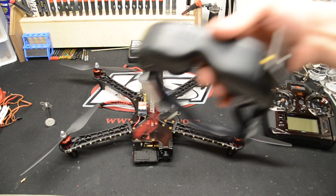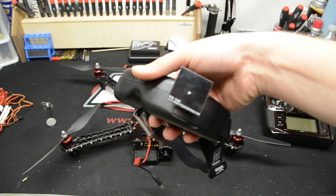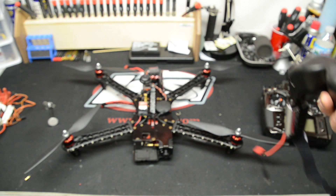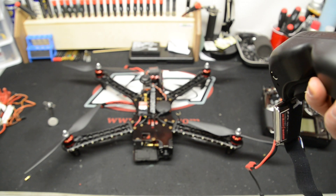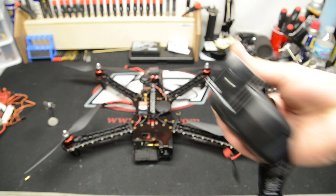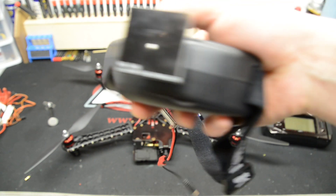I'm using the Dominators for my goggles. I'm also using the TBS 5 dBi patch antenna. This antenna has so far been my favorite. It works really well. As long as you're pointed at the quad and the quad's not behind you, it displays great video. I'm pretty good at knowing where the quad is going, so I follow it myself.